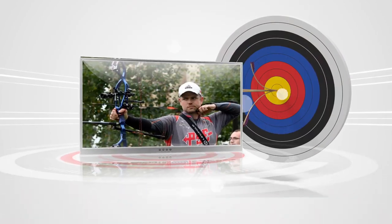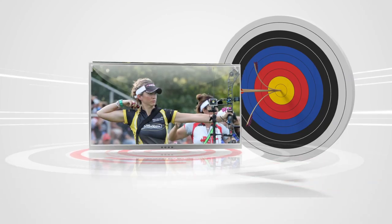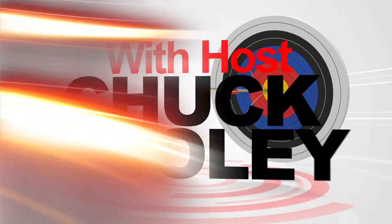You're watching On The Line with your host Chuck Cooley. Today we're going to install a precision archery reticle onto our new Feather Vision lens. You can see this one's already done — I'm going to show you how we're going to do it.